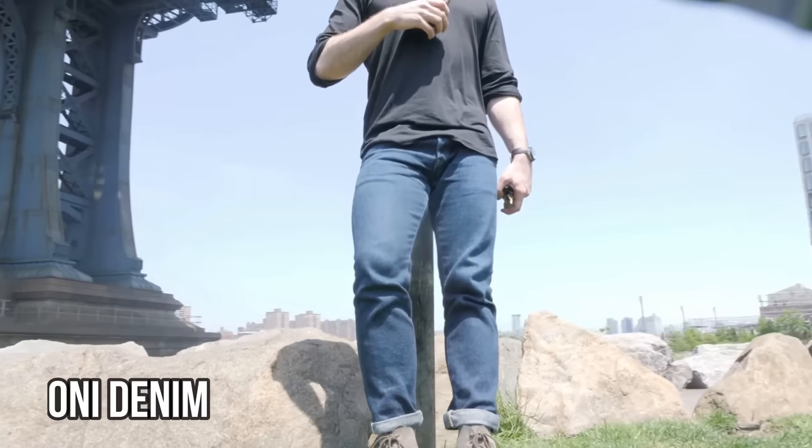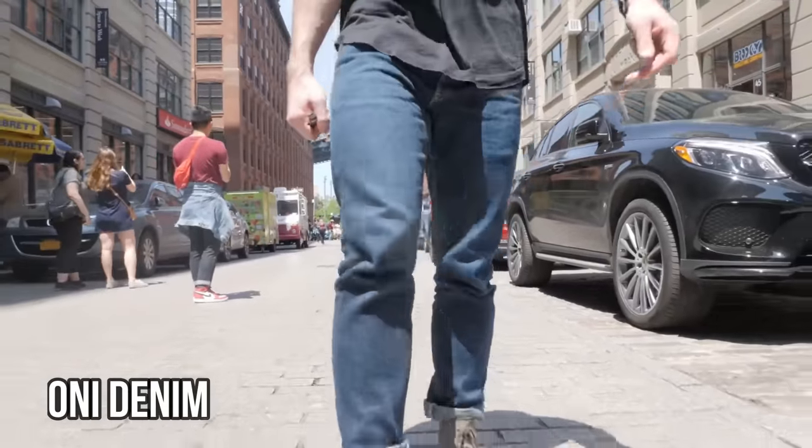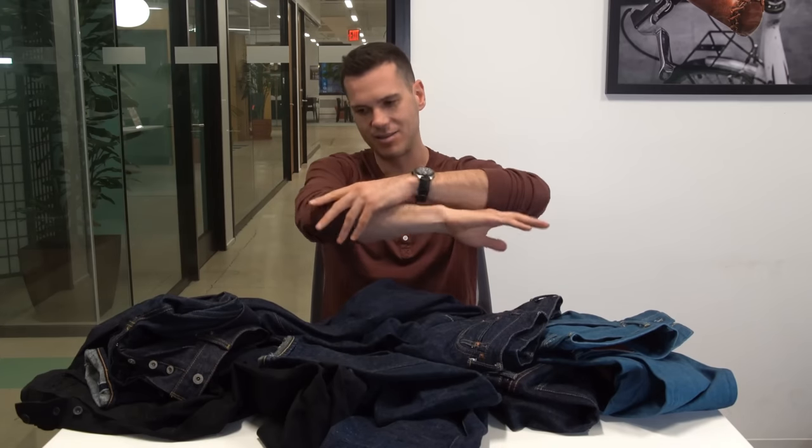The last reason Japanese jeans are so expensive is exclusivity. Most Japanese denim companies produce very small numbers of jeans — some are literally family affairs relying on a single loom. If you're lucky enough to visit Japan, you can walk into some of these shops and talk to the person who created the company and who also created your jeans. This would be very unlikely with huge conglomerates pumping out thousands of cookie-cutter jeans a day in automated offshore factories. Knowing that only a dozen or so pairs of your particular jeans were made in the world gives a sense of identity in a world of fast fashion.